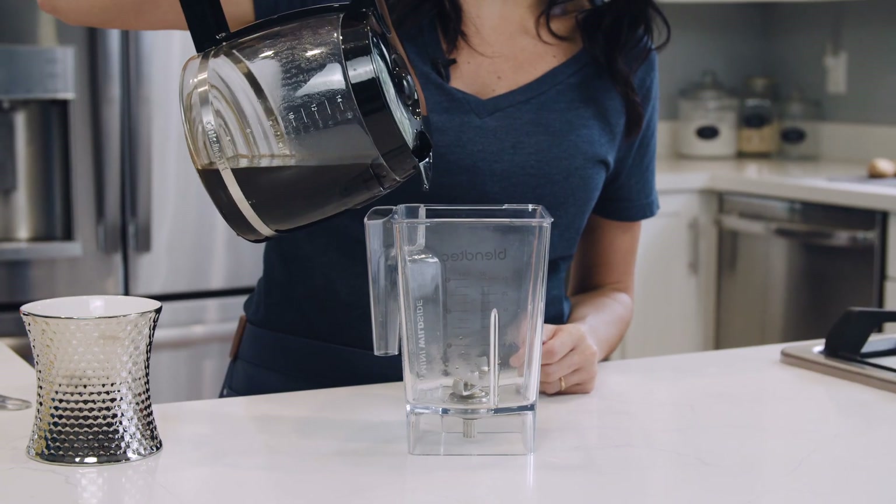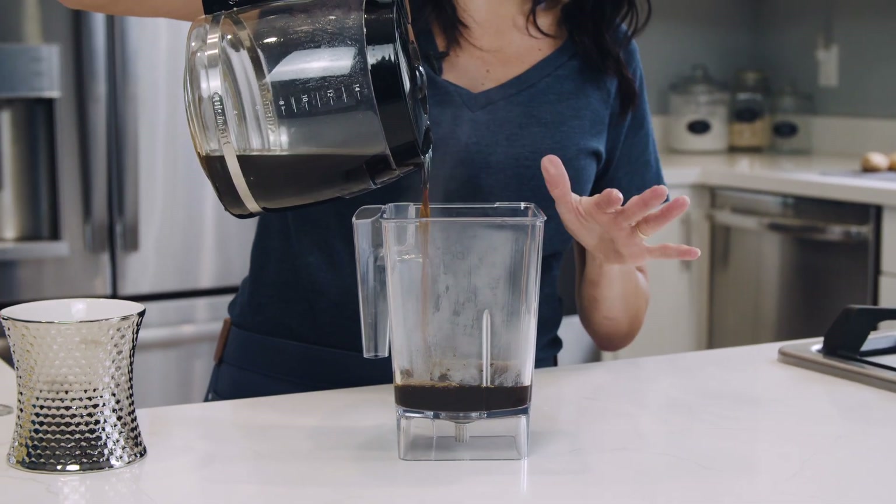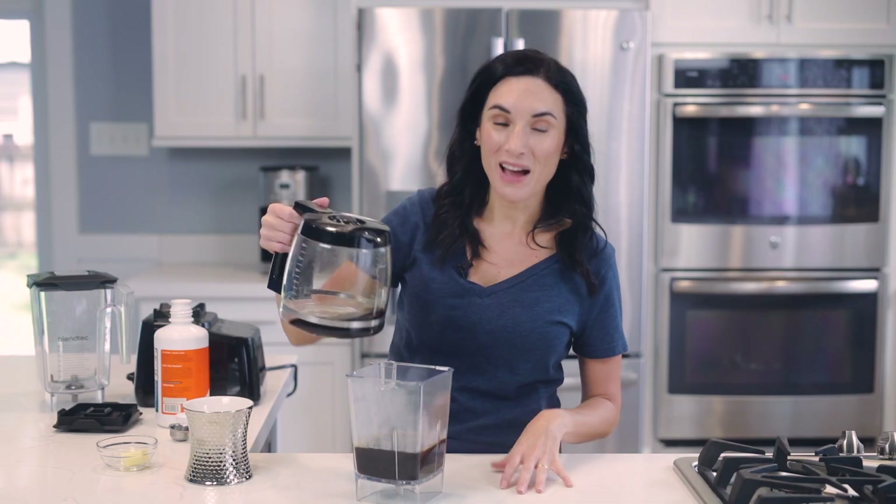To make bulletproof coffee, you're gonna need freshly brewed coffee. Whether you do a French press, pour over, or a traditional coffee pot like I just did here, you're just gonna need about eight to 12 ounces. I'm pouring it straight into my blender. I have a small blender jar, but if you're making it for two or you have a large jar, not a problem there either.